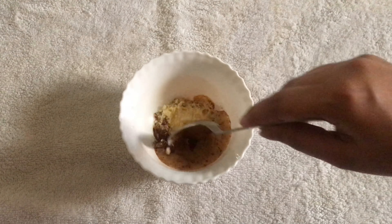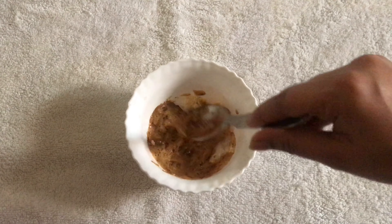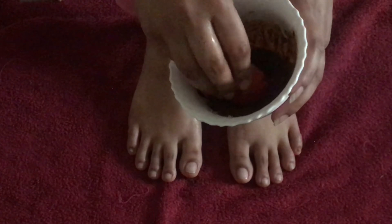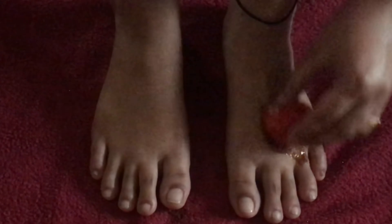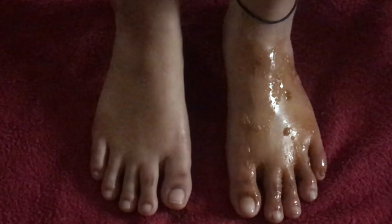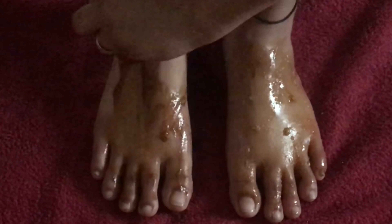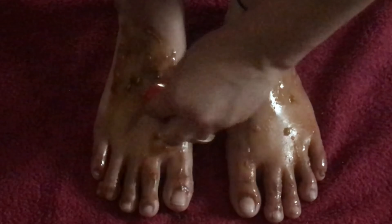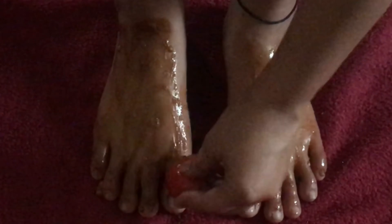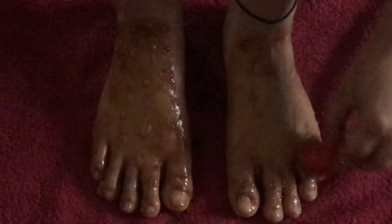Now I'm making a DIY foot scrub. For this we need one teaspoon baking soda, one teaspoon gram flour, and one teaspoon coffee powder, and finally lemon juice. All these ingredients are great for tan removal and discoloration. Now take a slice of tomato and apply the foot scrub all the way to your feet, then let it sit while you take care of the other foot.